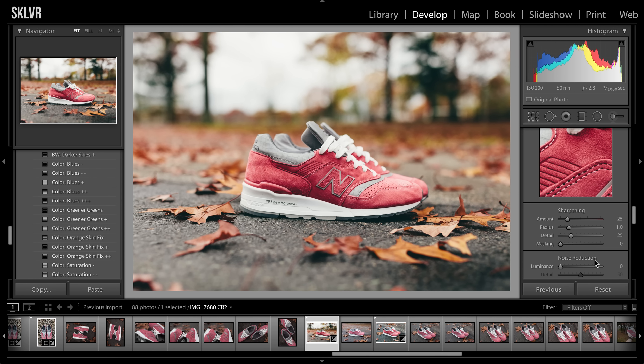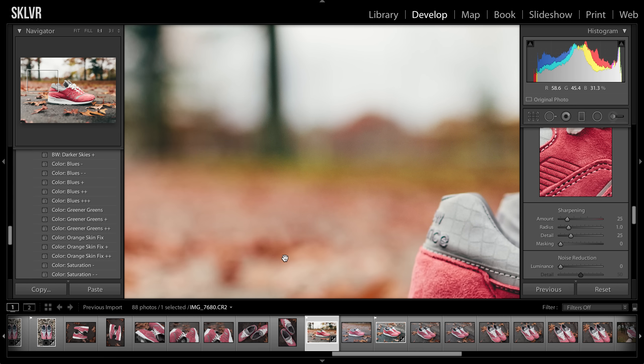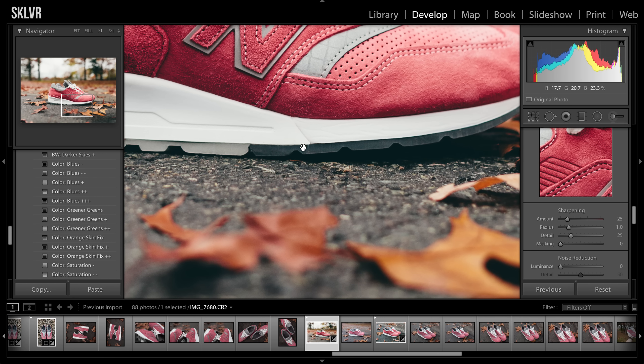And then the noise reduction — I'll use it if I'm shooting at an ISO over probably 800. It really depends on the photo. If there are a lot of really dark tones and you can see a lot of noise, then I'll use this. For those who don't know, the ISO is the overall brightness of the photo. The higher ISO you go, the more noise you get in the dark and light tones, mostly the dark tones. With this, I was shooting at an ISO of 200, which is pretty low. As you can see, there really isn't that much noise. So usually with this, I'll just leave it.